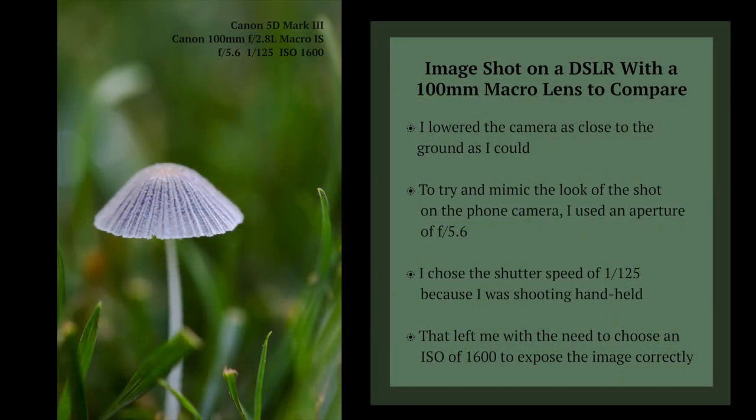I shot these photos in the first week with this lens and decided to do a comparison with my DSLR and 100mm macro lens. I didn't spend much time trying to get an exact comparison — I just simply took a shot with my camera of the same subject. Because of the focal length of my DSLR's macro lens, it has a smaller field of view than the phone camera.